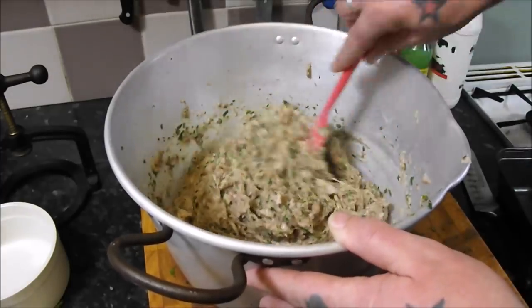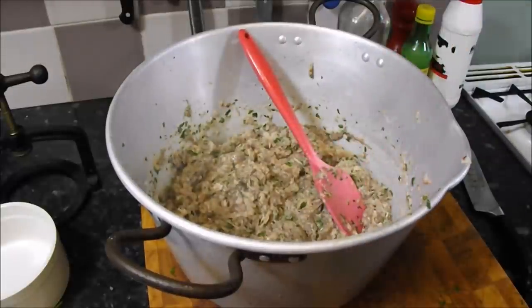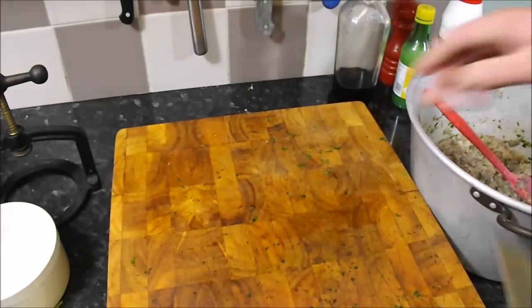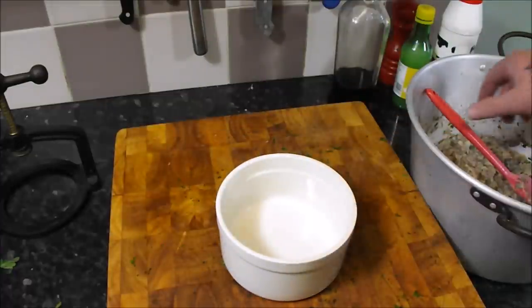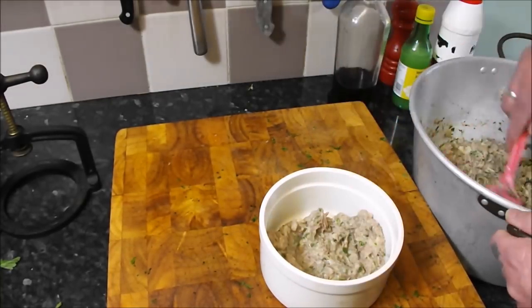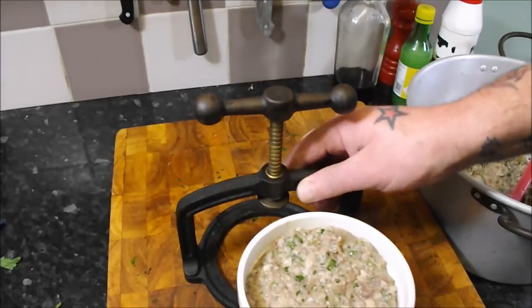Any mold you want — bread tins, terrine molds, jelly molds, old pans — whatever you want. But I have got here a really old school, super cool tongue press. Just going to put some in there, and the rest I will put into a loaf tin using the cling film trick. Get the lid on and just wind it down — just a little bit of pressure.